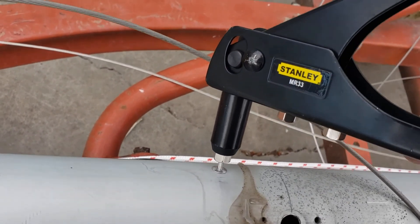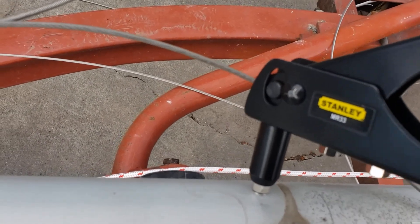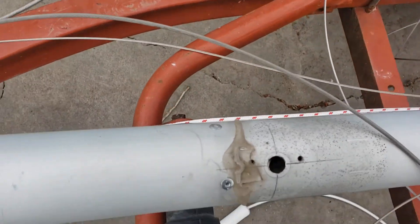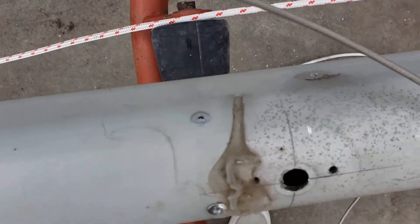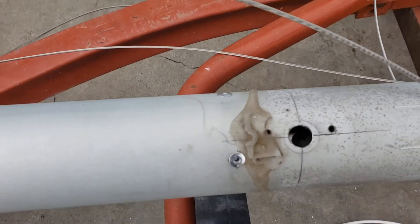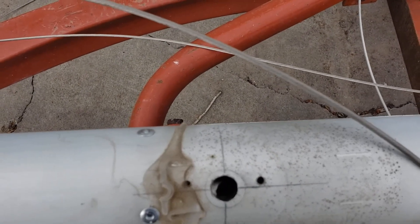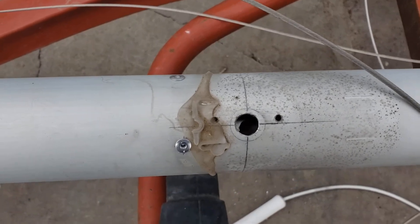Anyway, you get the picture. One more try. There it is. Rivet installed. Conduit rivet installed, conduit right up against the mast. I've got to do that all the way down the mast and I'll be finished.